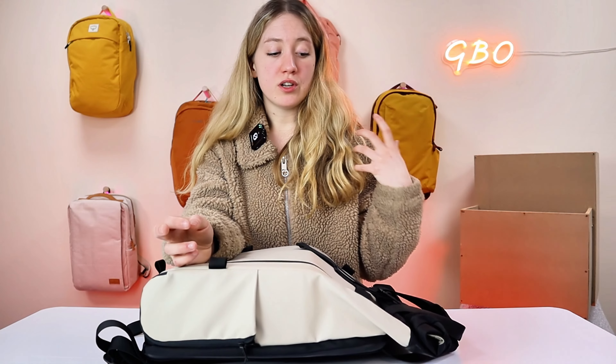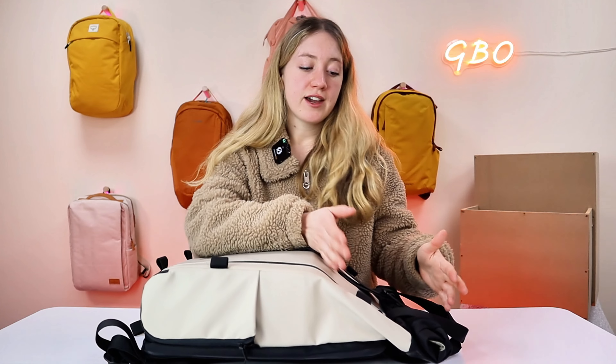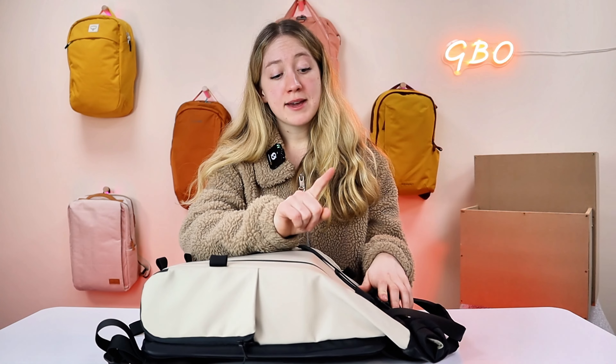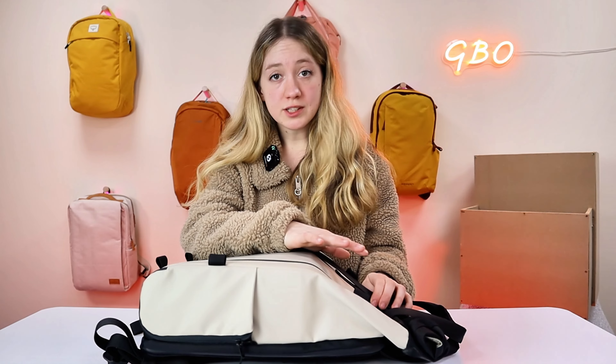So who exactly is this backpack for? As it is a camera bag, it's definitely for someone whose profession or hobby has anything to do with filming or photography. I would say this is more of an everyday bag than for an overnight shoot or staying somewhere for a couple of days, just because of the space it has — it does have an adequate amount, but it's more for everyday rather than overnight. With that being said, they do also have a bigger version of this, so if you really like the look of this bag you can head over to their website and check it out.